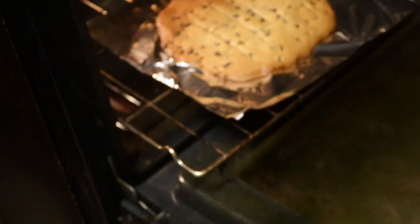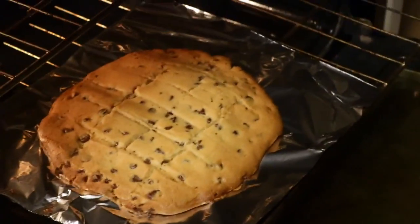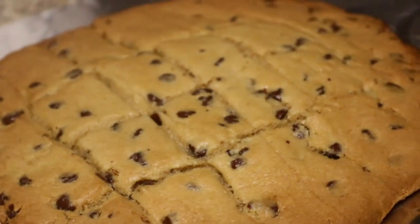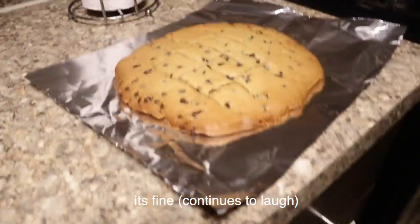We think it's ready. So this is the end result — one big giant flat cookie. Oh wow. What did we just do? I think we did it wrong. Is it like... it's fine. Alright, thumbnail shot!